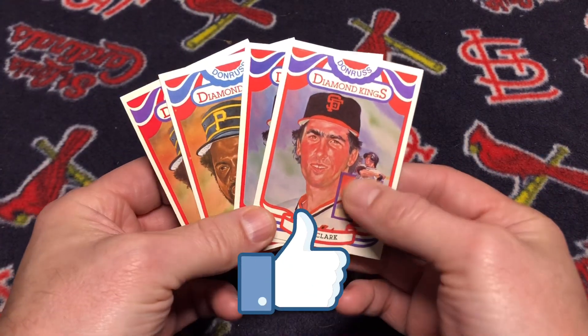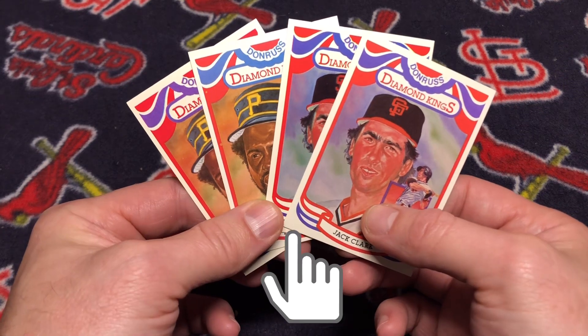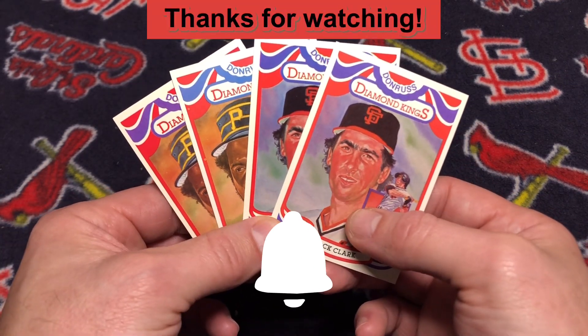I hope you enjoyed the video. If you did enjoy it, please like, subscribe, and share. Tell me in the comment section what you think about these 1984 Donruss errors and corrections. Till next time when I'm back to crack another mailbag package.